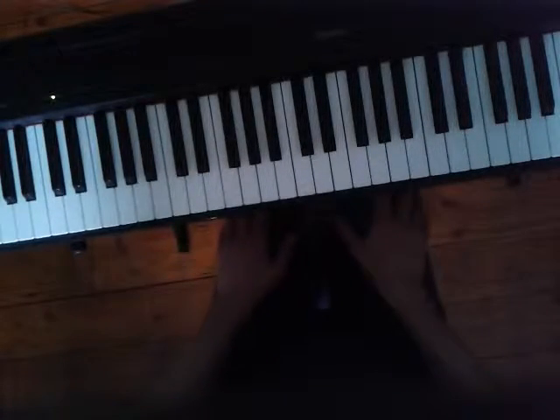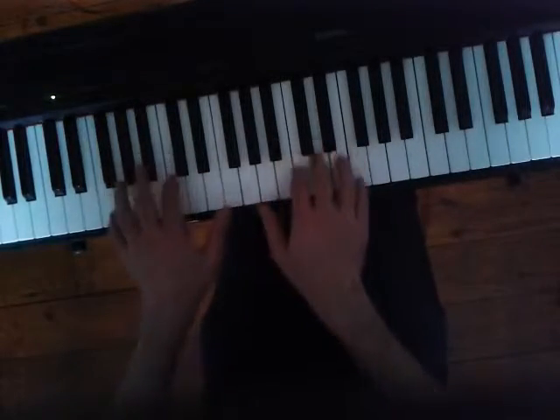Now I'm going to play Yesterday as promised. So it's in the key of F.